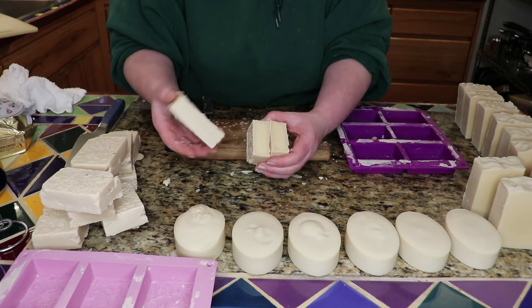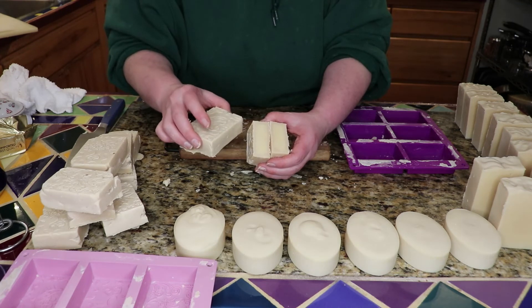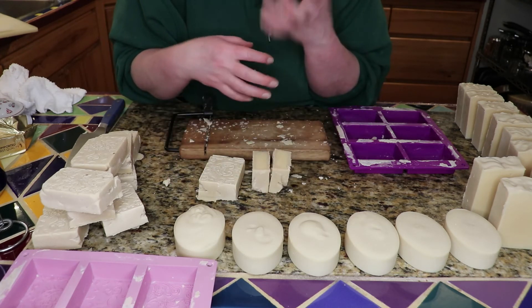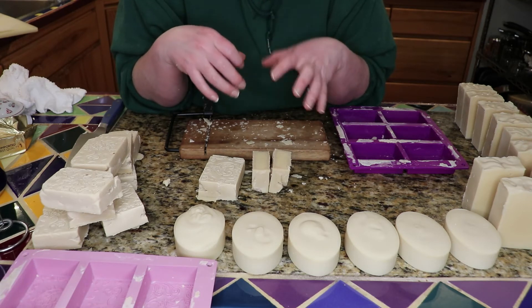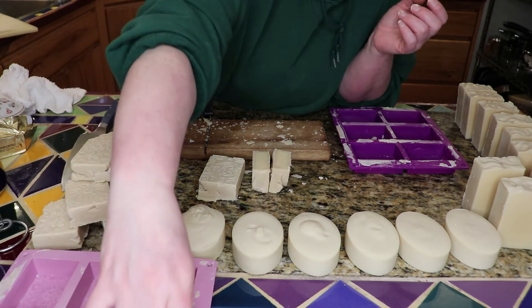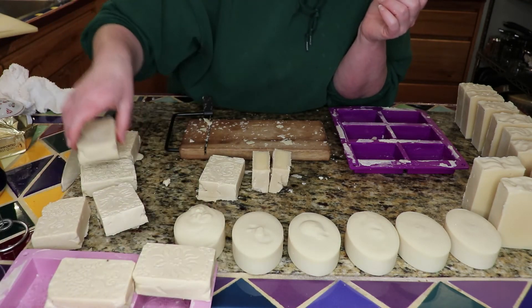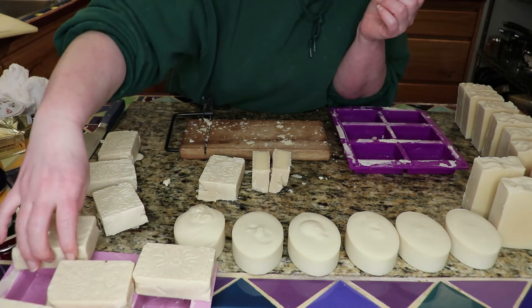But I think that these will actually turn out to be usable bars of soap. Are they pretty? No. I tried to put a fragrance in, but they were hardening up so fast I really didn't have a chance to work with them. Anyway, there's my soap experiment over here.